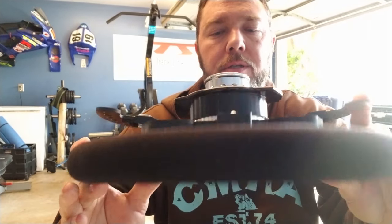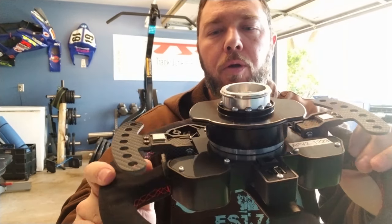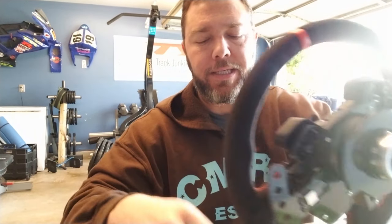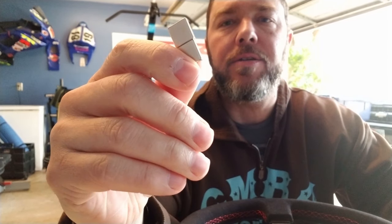Mr. Maxwell heard my plea of wanting more pull force. So what he did is he's going to be selling a kit with some extra magnets. Right here you can see there's two, but he sent me four magnets over.